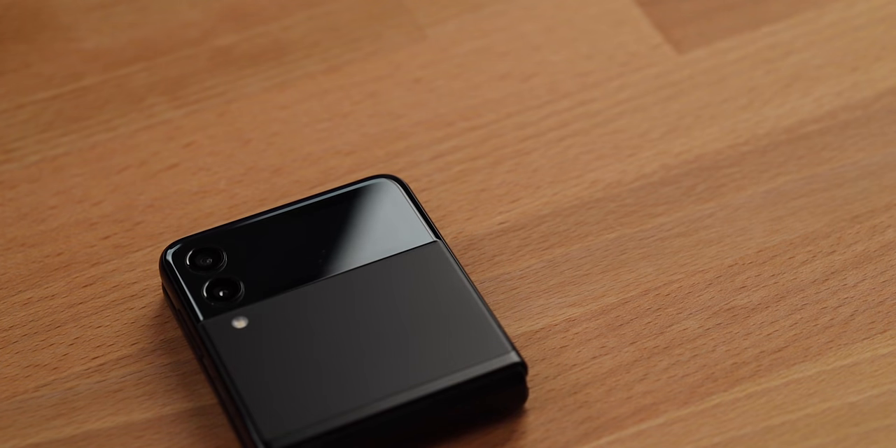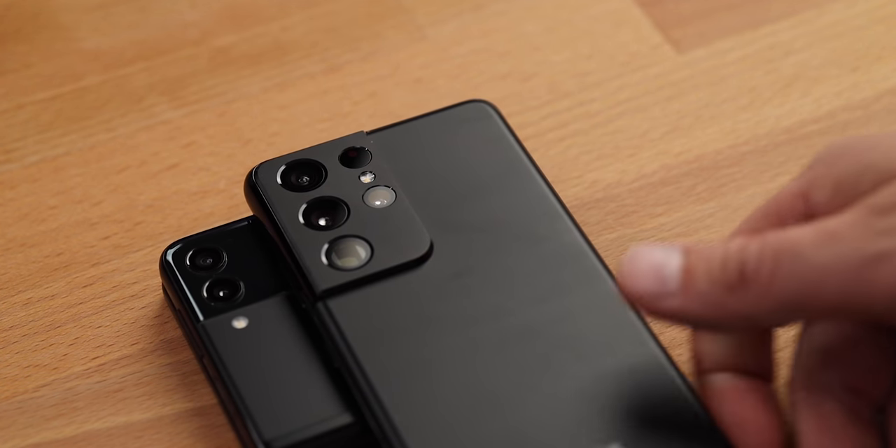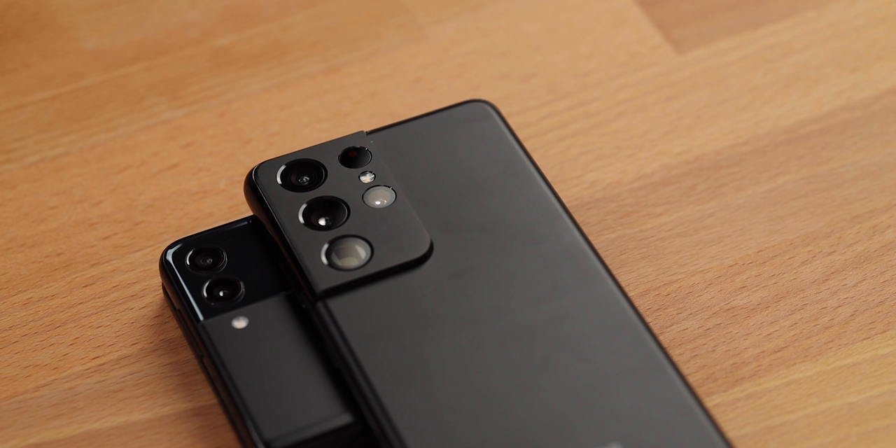On the flip side, when the phone is folded, the screen is protected. No drop test today — it's borrowed. But just by looking at it and feeling it, I predict it's gonna scratch, definitely, but probably not break in the nearest future. Back to the cameras — let's see how the Flip stands up to Samsung's photo and video GOAT, the S21 Ultra 5G.